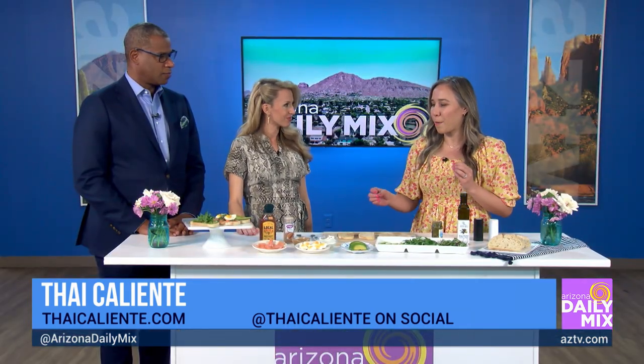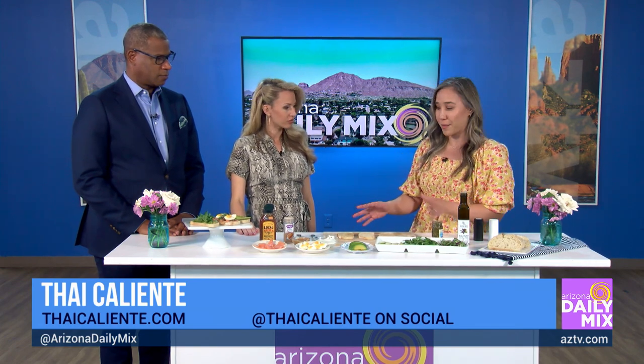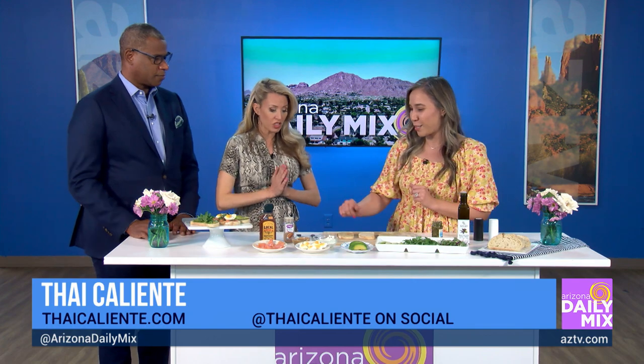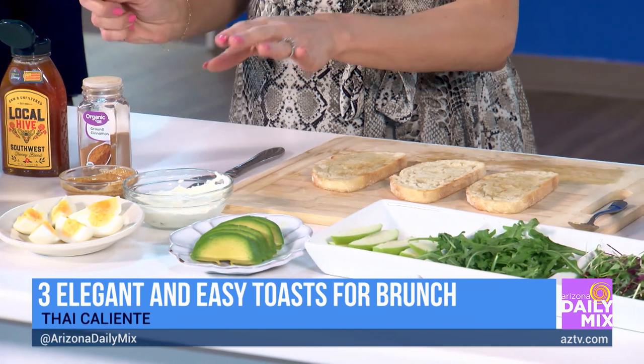We have some cream cheese, some almond butter, peanut butter — and I'll let you assemble a toast if you like. Want to do an almond butter with apple? Sure! Is that the easiest one? I'll do that.